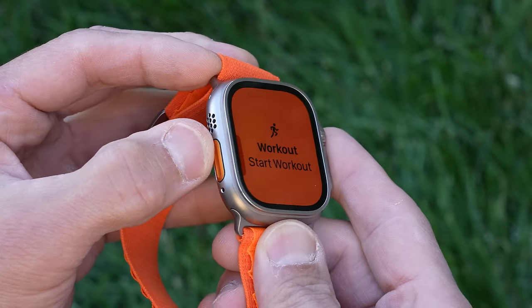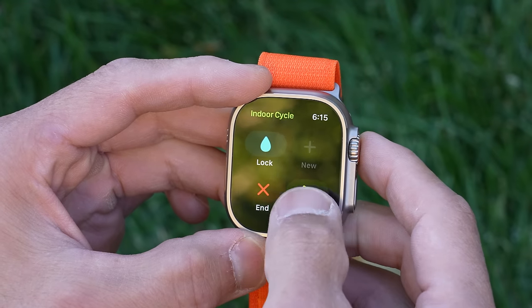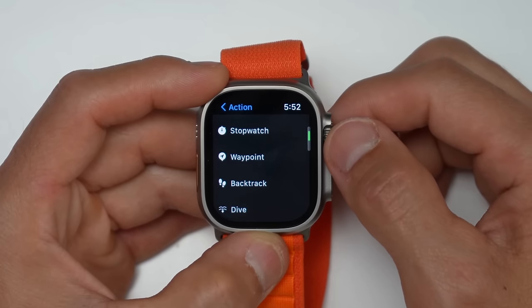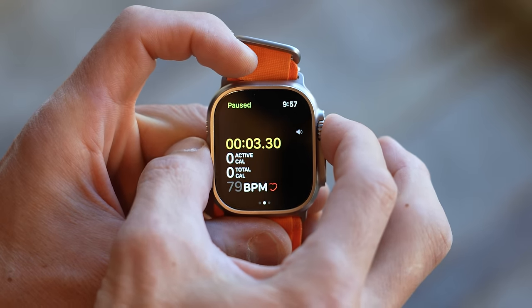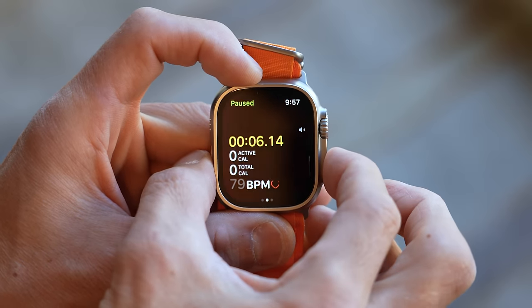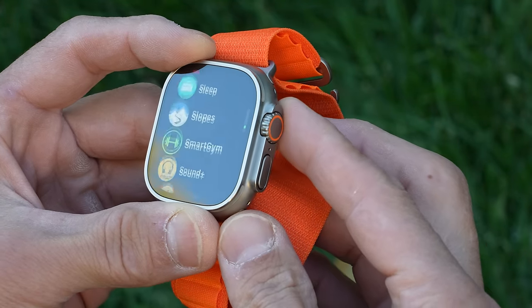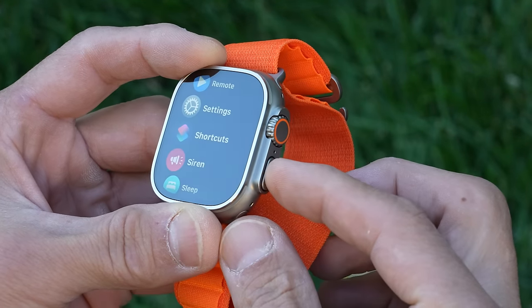Continuing on with the hardware, the Ultra comes with the new action button, which extends functionality quite a bit. In addition to the digital crown, side button, and touchscreen, the action button can be set to perform customizable actions like starting a workout, starting a stopwatch, dropping a waypoint, and enabling the flashlight. You can also use the action button in conjunction with the side button or digital crown to pause and resume a workout in progress. They've also increased the size of the digital crown, adding aggressive texture so it's easy to use with gloves, and a button guard protects it from accidental presses.